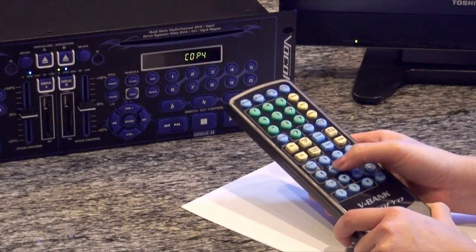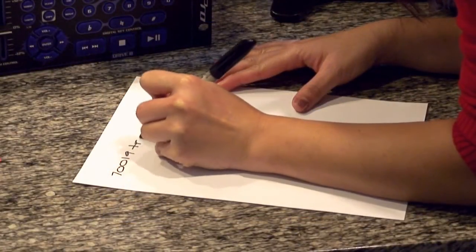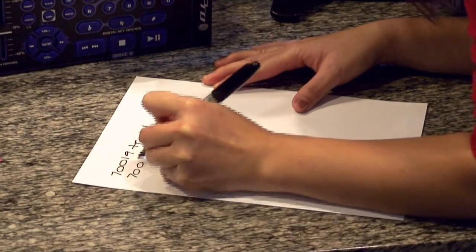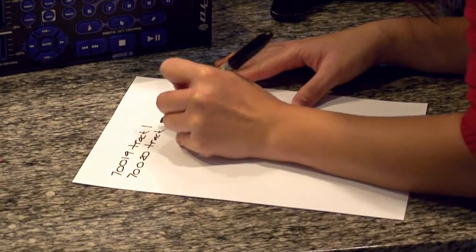Hit the enter button and the V-Bank will rip the tracks to the onboard hard drive. The V-Bank converts CD tracks to MP3 files and converts CD+G tracks to MP3+G files. Note the ripping function will only work on non-copy-protected discs.